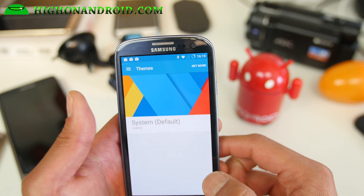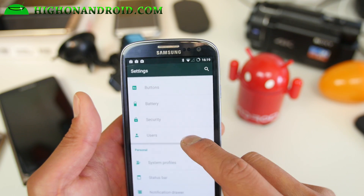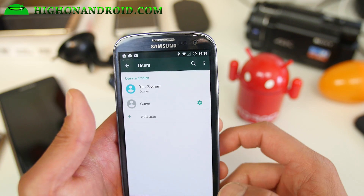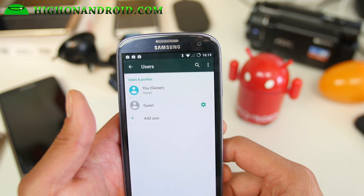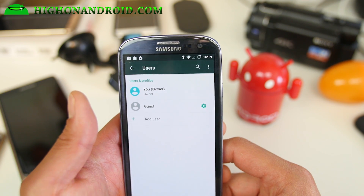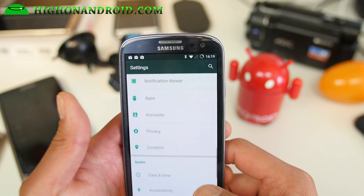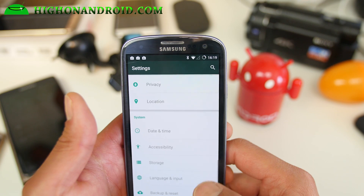You get themes, which is now a standard feature. Also, you can have multi-user with Android 5.1. If your daughter or son uses your phone and they mess up your apps, you can log out and sign them into their own account with their own games.